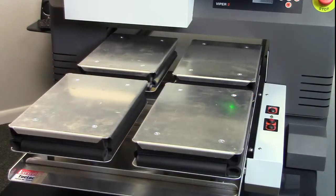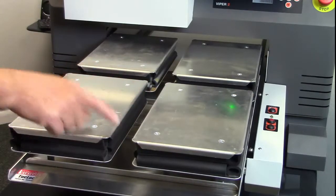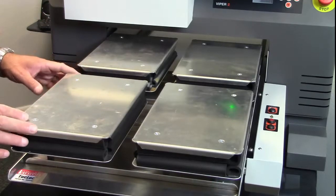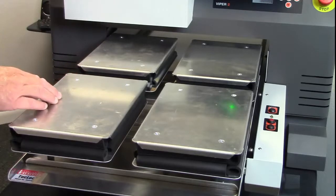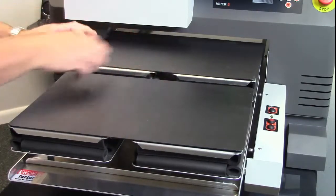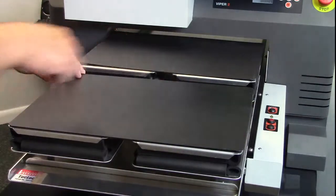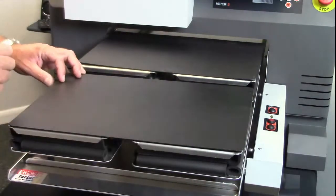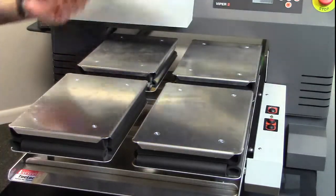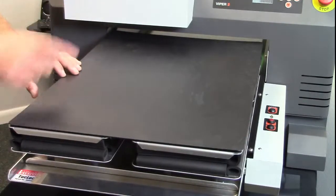Now, what are the dimensions of these? Well, the dimension when it's in a 4-up is seven and a quarter by eleven inches. These numbers are approximate. If we do a 2-up, each one of these measures eleven by sixteen. And if we do the 1-up, it measures approximately sixteen by twenty-four.